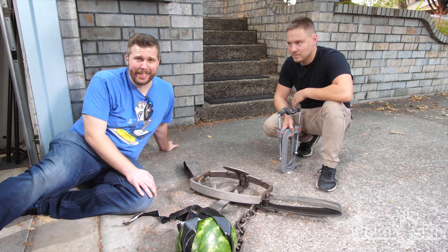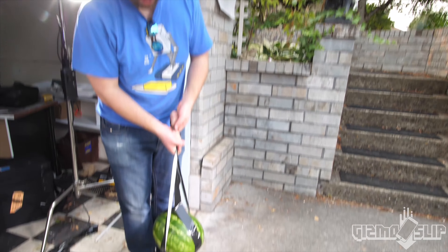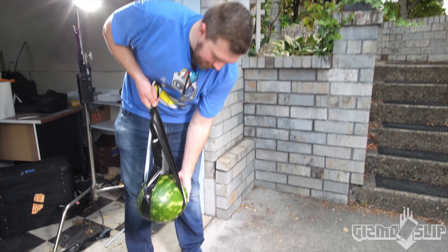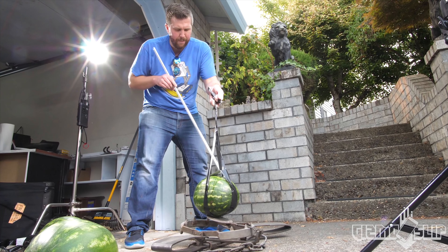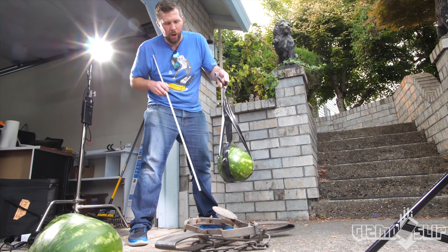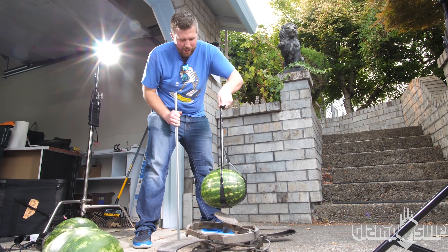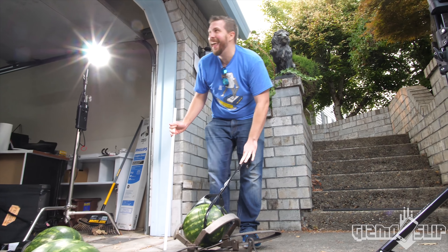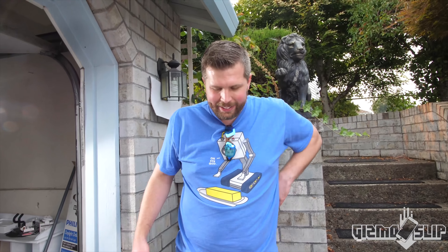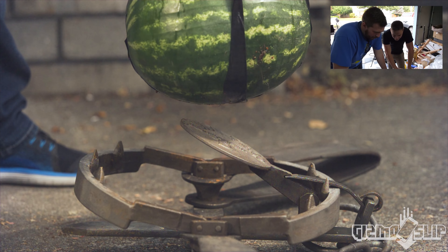Do you think this iPhone 10 will survive this ridiculous test? Here we go - oh my god, this is so nerve-wracking, it's a giant freaking watermelon. Three, two, one - no way, the watermelon actually protected it! Oh my god, that totally surprised me. I thought there was no way. I think we gotta try it the other way.